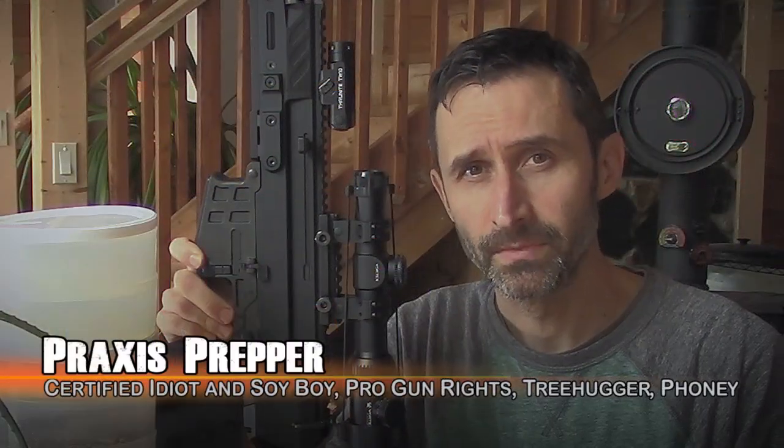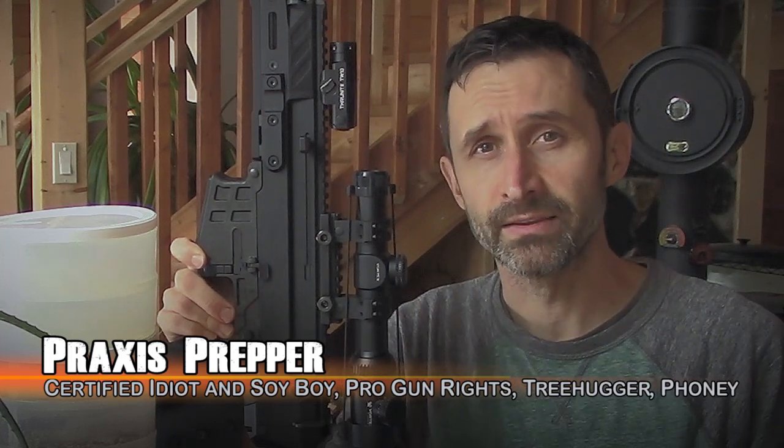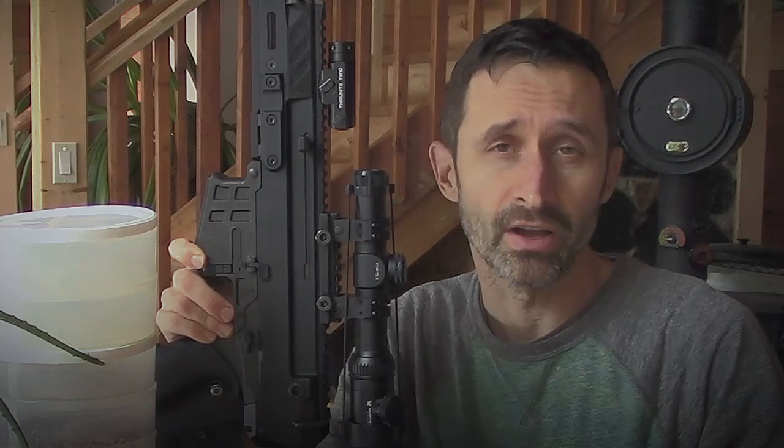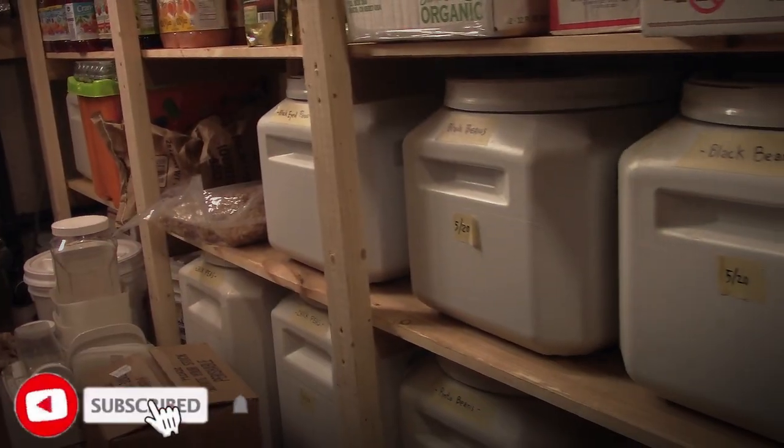Hey everybody, this is Praxis. One of the most important things that preppers always try to do is to store things ahead of time. So if you get into a situation where it's difficult to go out into the world and acquire something like food, the grocery stores aren't operating, you can have that stuff already in your possession so that when you need it, you've got it.